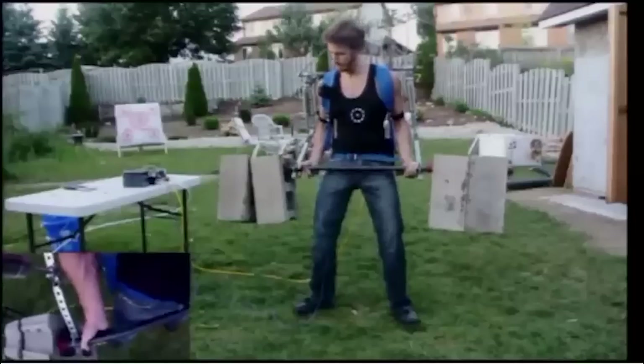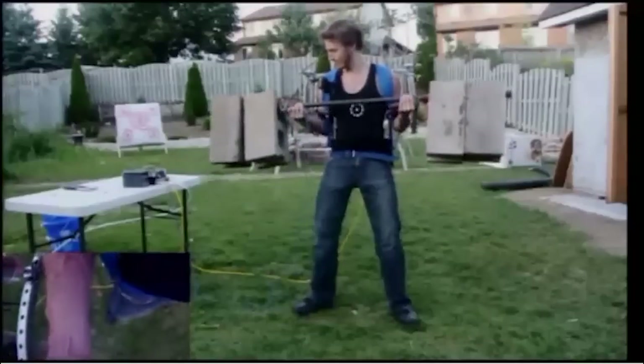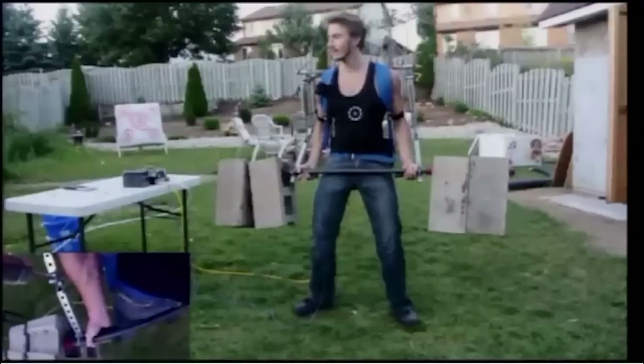A lot of regular guys can do that just without an exoskeleton. No, 170 is too heavy. Not the curl, yeah. Yeah, that's a lot.